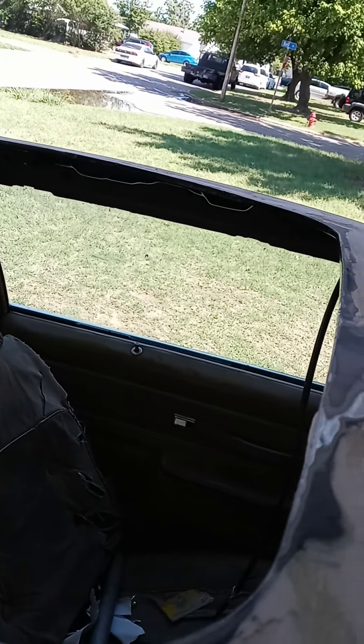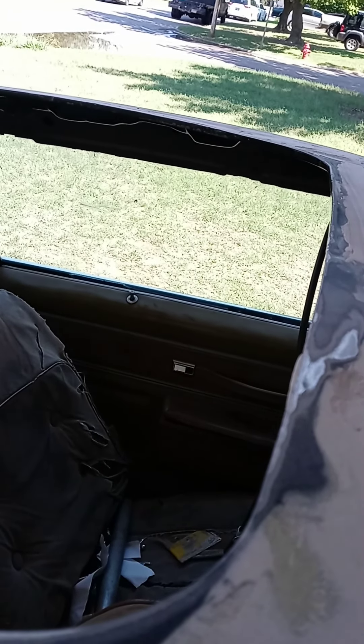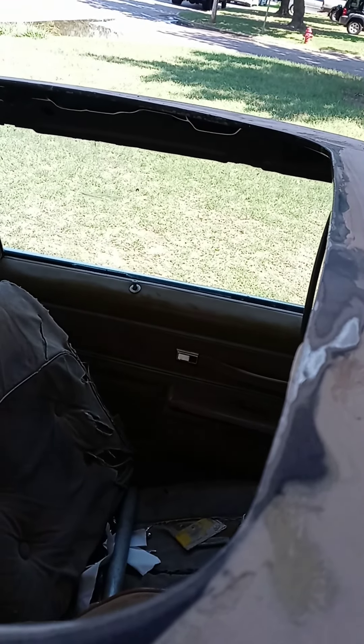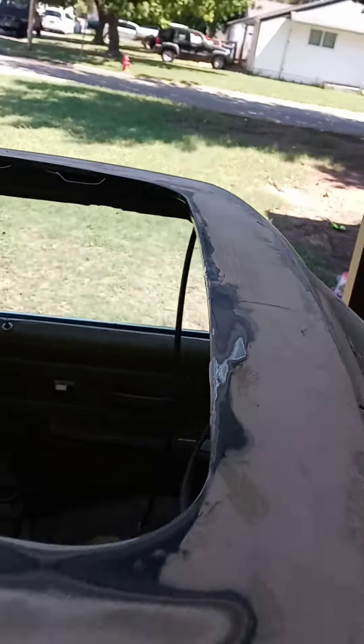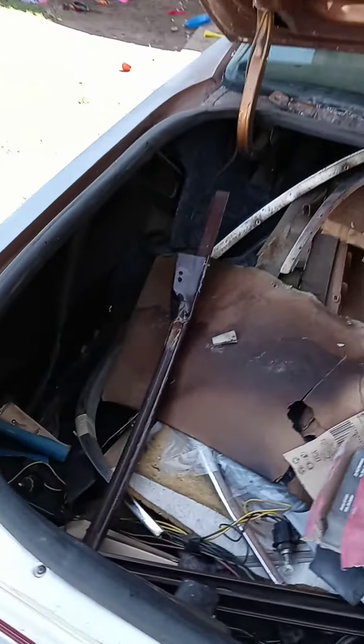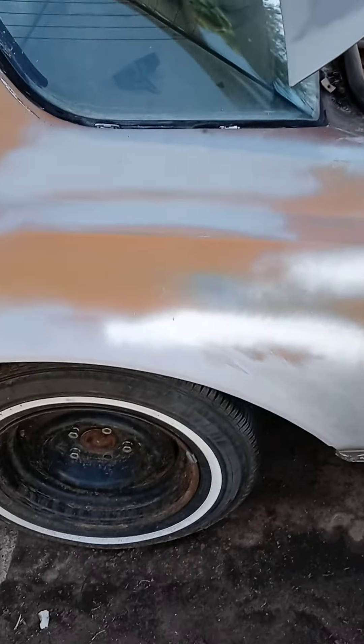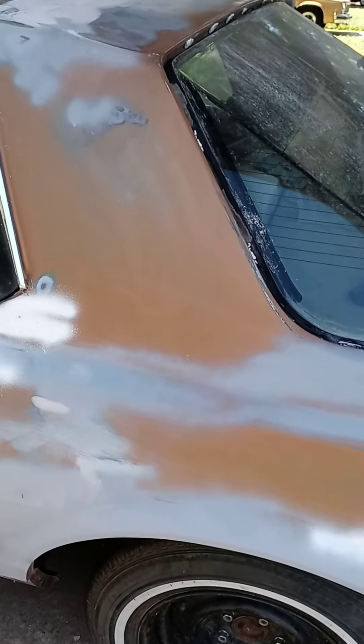If I come across any more rust, I'll fill them up with a weld bead, grind it down, and shoot it. I actually need to move the car out into the sun so I can see my high and low spots before I shoot the primer. I'm probably gonna be doing that next Friday.